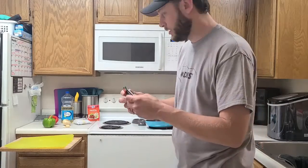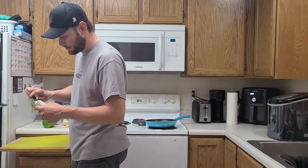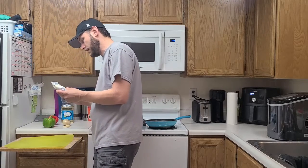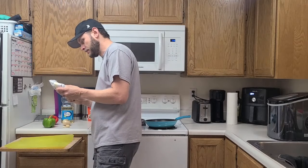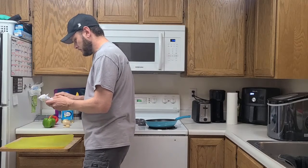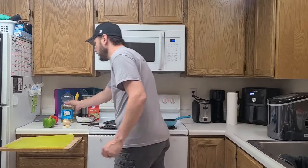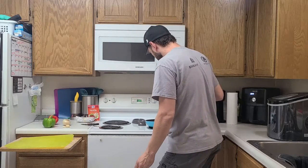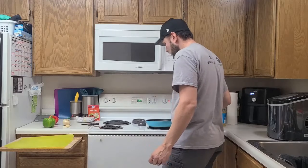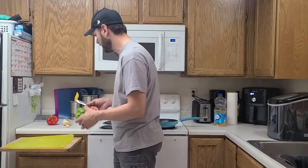This deer steak — I cut it and packaged it myself, so it's just in steaks, not strips. I'm going to get it opened up and cut it into some strips. Actually, I'll probably get the pan hot and the oil going and cut the vegetables first. The way I've always cooked fajitas is I get the vegetables going first, and then while the vegetables are cooking I finish cutting the meat.